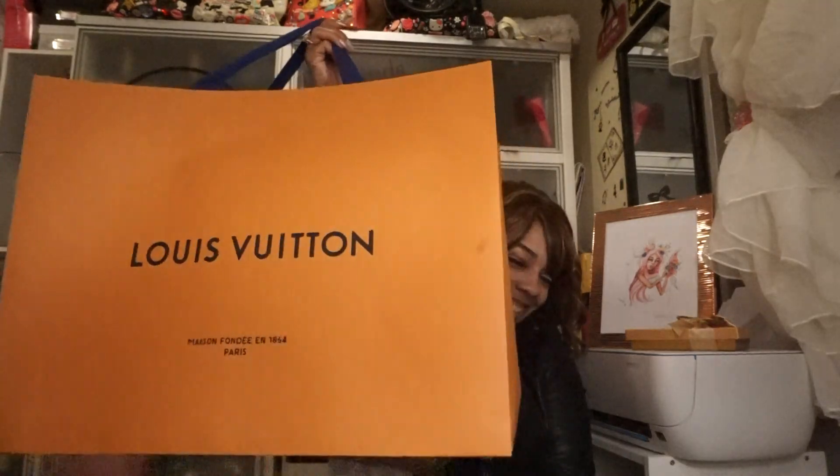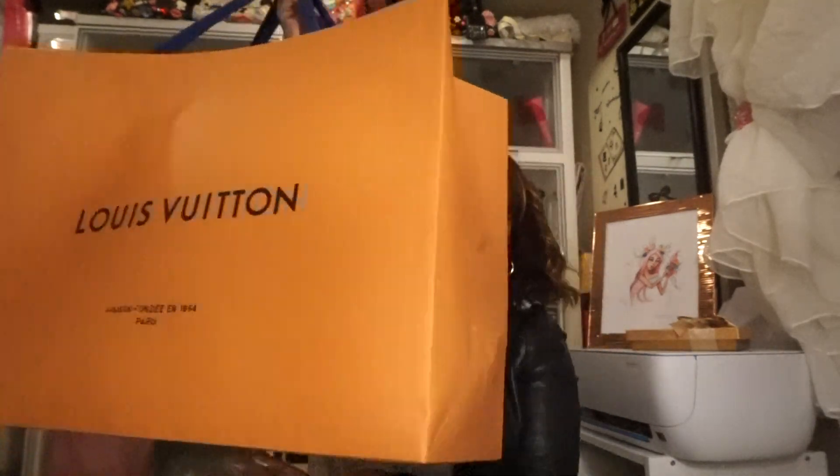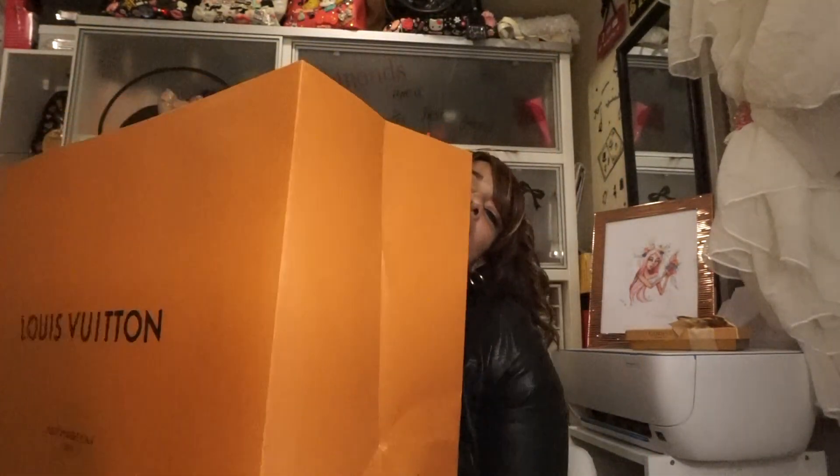Long story short, hubby took me to the Louis Vuitton store — yes! — and I decided to get two items. I got a purse and I got a pair of sneakers, so I'm going to share with you this unboxing. It's super big, oh my gosh.